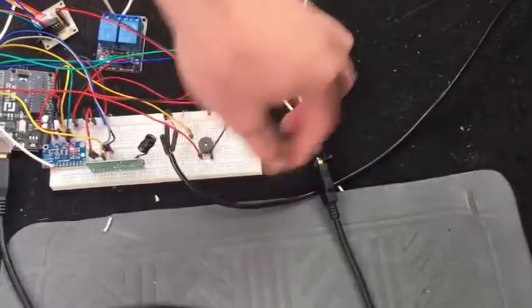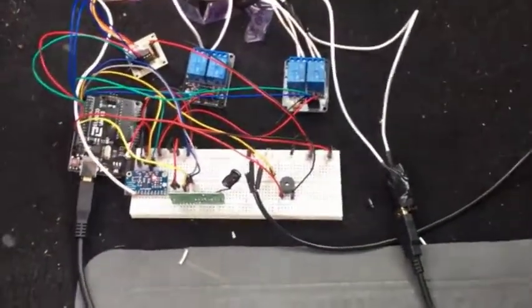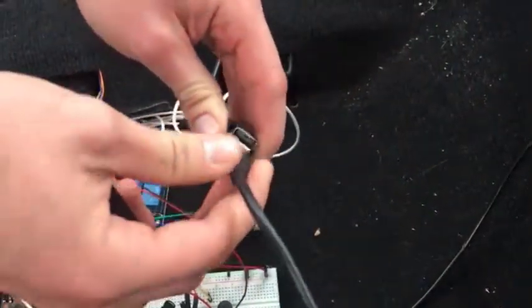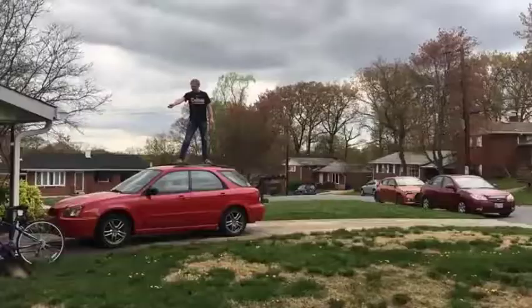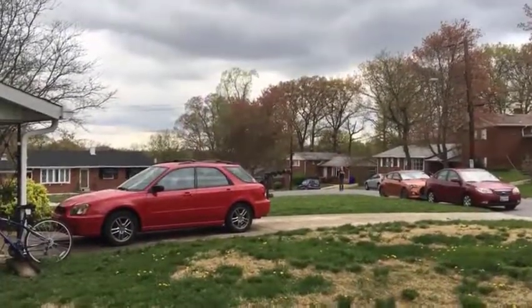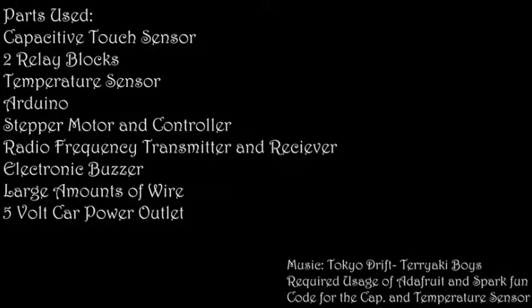I have a temperature sensor run underneath the console, which determines how long the engine should be cranked — whether it's a cold start or a warm start. I also have a cigarette lighter charger that I took apart and soldered a power and ground wire to, which supplies five volts to the Arduino.